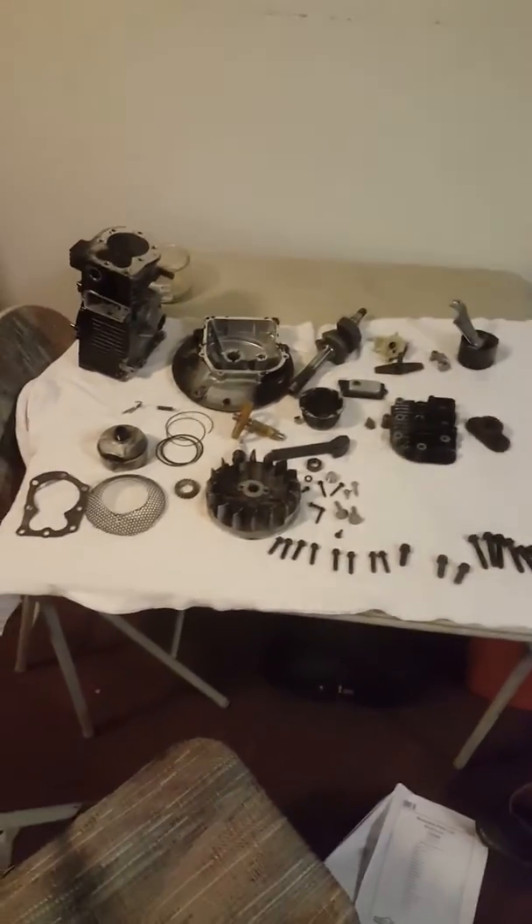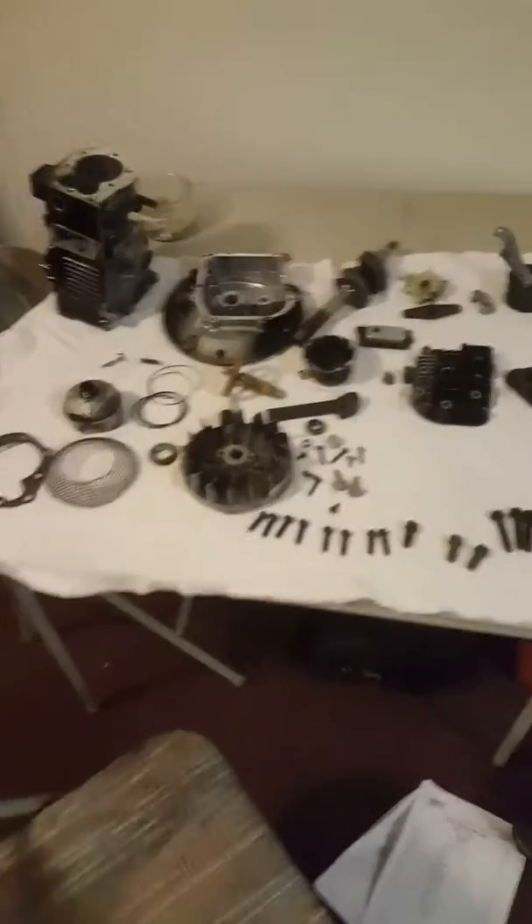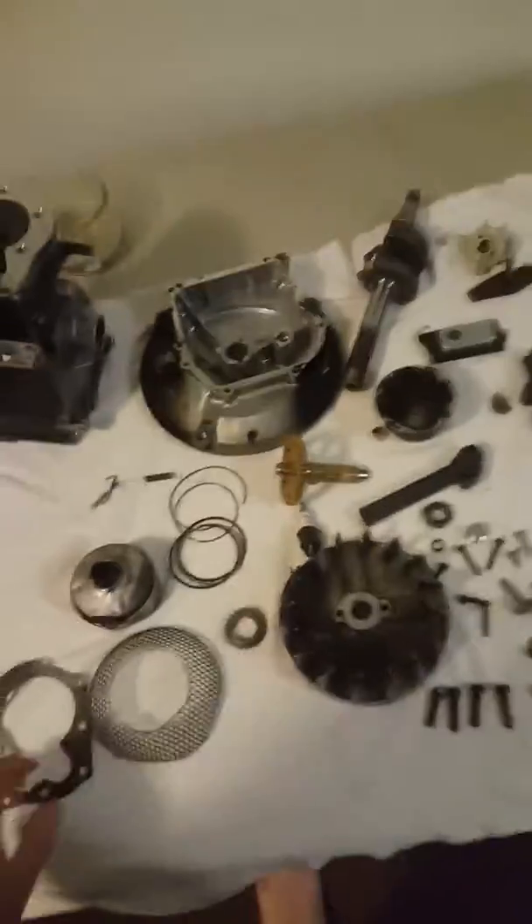Welcome to Lawnmower Nation. Today we're going to be showing you the internal parts of a small engine. A lot of people take lawnmowers for granted, so we figure you should know the inner workings.